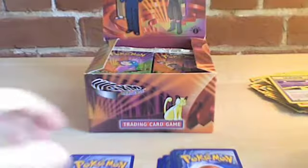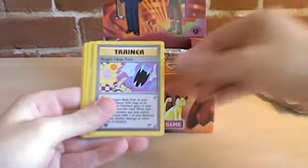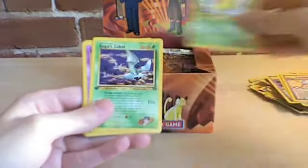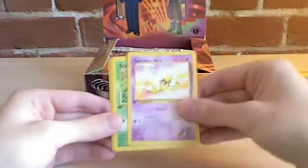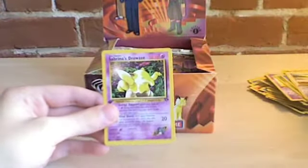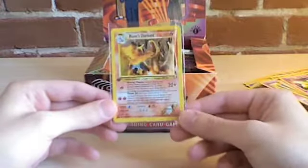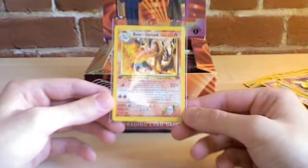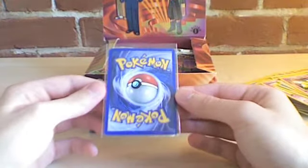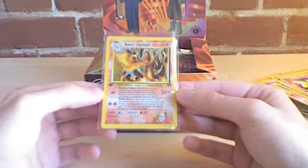One, two, three, four, and the rare. Psychic Energy, Psychic Energy, Brock's Graveler — I reversed the order of these — Koga's Ninja Trick, Koga's Kakuna, Koga's Zubat, Sabrina's Abra, Koga's Ekans, Misty's Horsea, Blaine's Doduo, Sabrina's Drowzee. And the rare is — oh yes! That was the card I wanted the most in the entire set. Centering is not perfect, but yeah, that's an awesome card — actually it looks pretty solid.